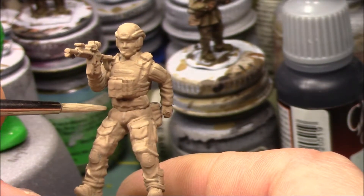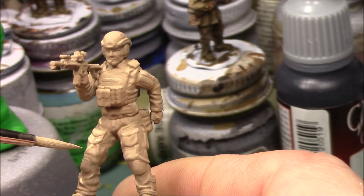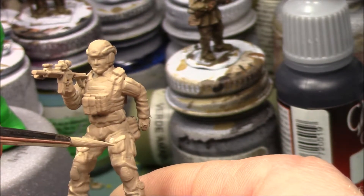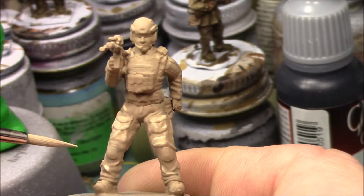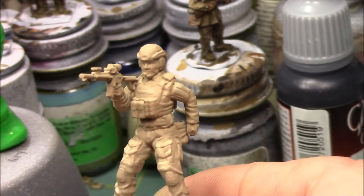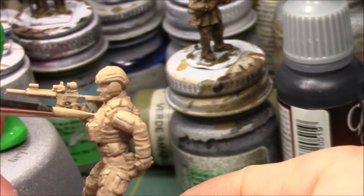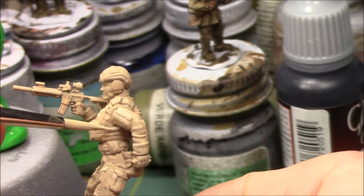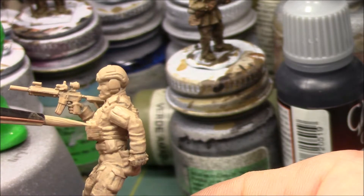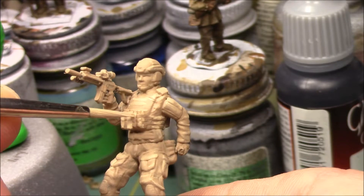Just starting to build up highlights. I'm going to work more on the chest rig plate carrier and on the pouches here.